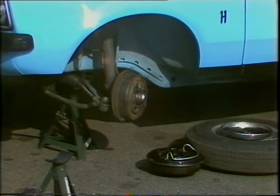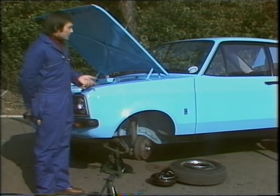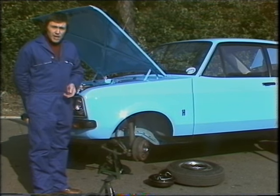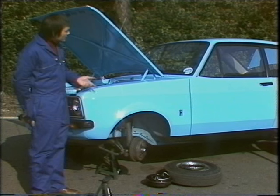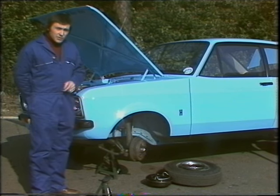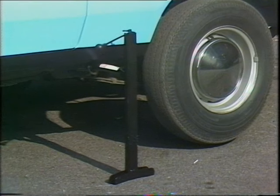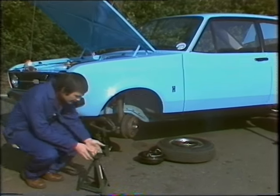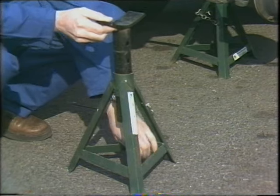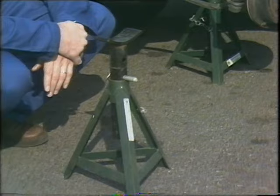To carry out any checks or possible adjustments down at the brakes themselves, obviously you've got to raise the car up off the ground. Choose a piece of firm level ground and engage reverse gear, or park if you've got a car with an automatic gearbox. But one very important safety tip: it is very unwise to start crawling around underneath a car if it is just supported by its own jack. You really do need an effective additional means of support, and this is the very best sort — this is an axle stand. It works just like that, and it's very secure. In fact, we've got one underneath the car there.